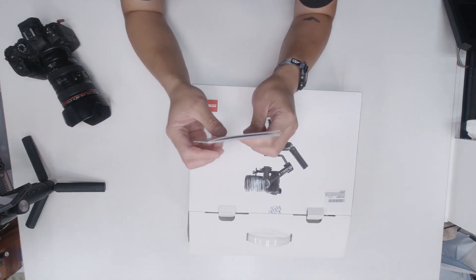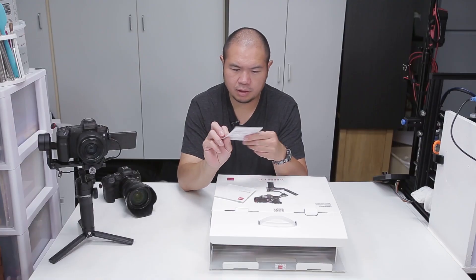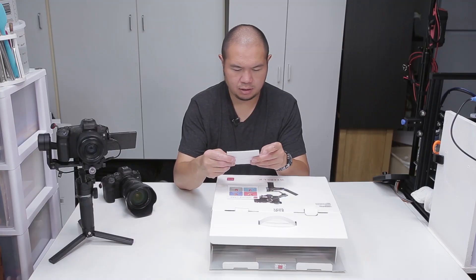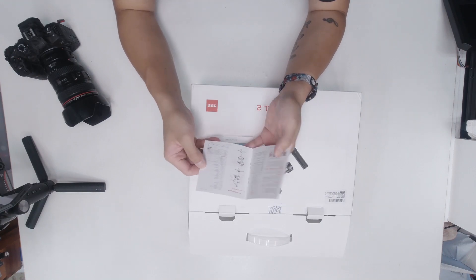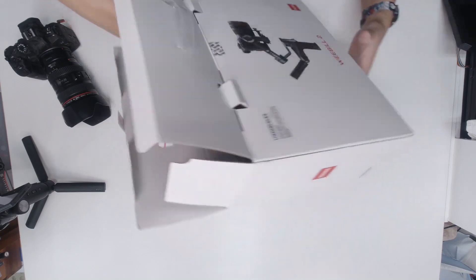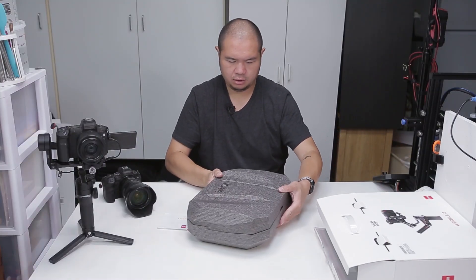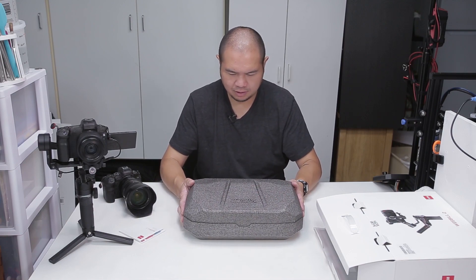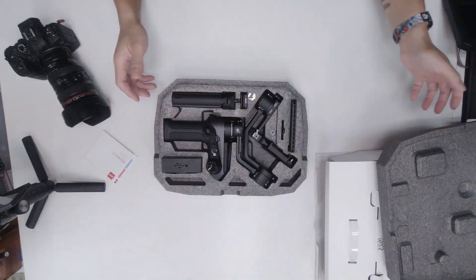First thing we have is our little manual. We get a service card and then we get the quick start guide. Let's look at the contents. Like their other gimbals, it comes in a nice dense foam carry package.